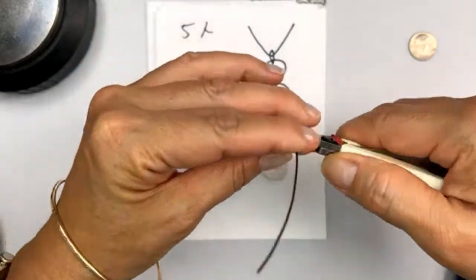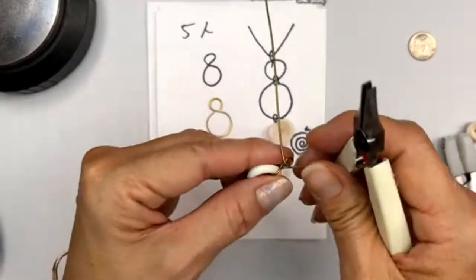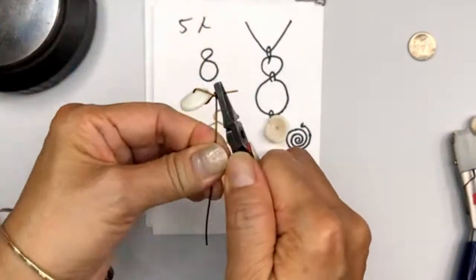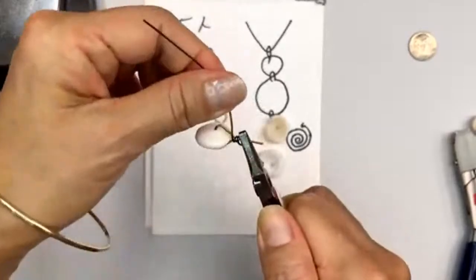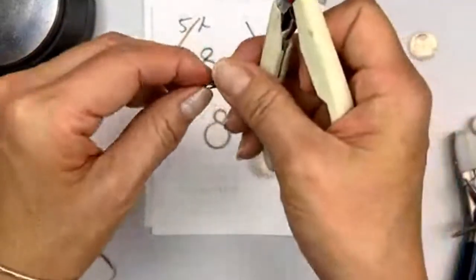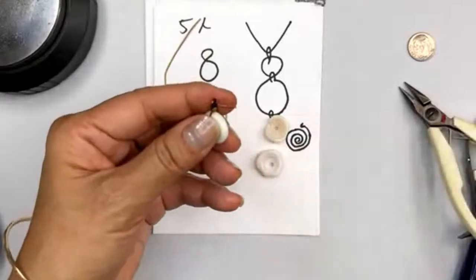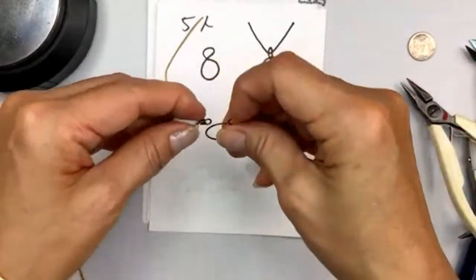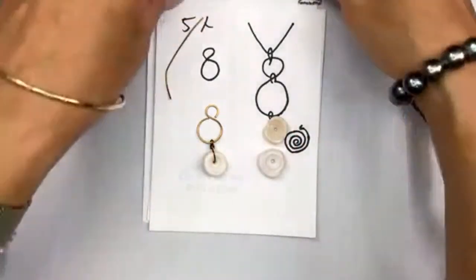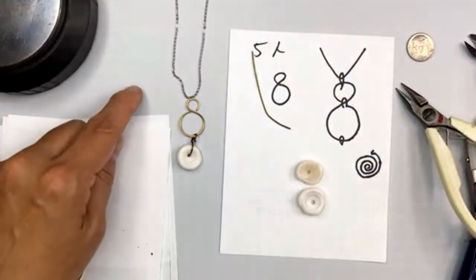I think it would be cool to make a spiral that sits in the shell — these are just some prototypes to see if we like it. I'm going to wrap it shut. This is 20-gauge colored wire — a really great wire to play with. I would do this in 16-gauge, but for a design concept, I kind of like it. Then I could hook the chain through it on both sides — so that could be one option.